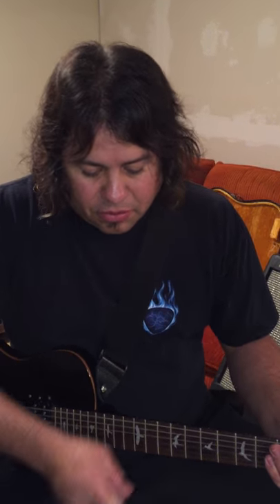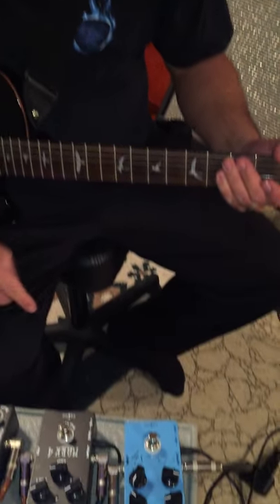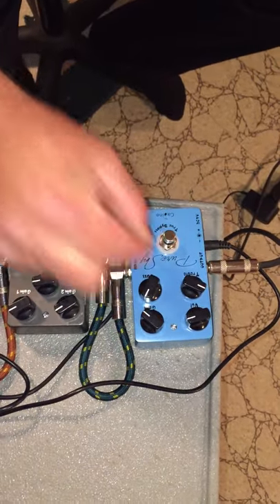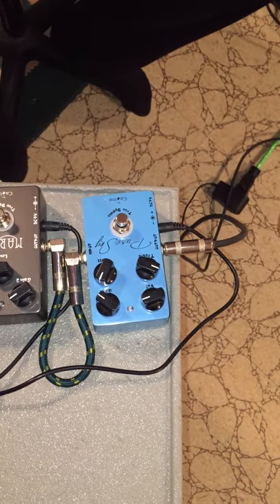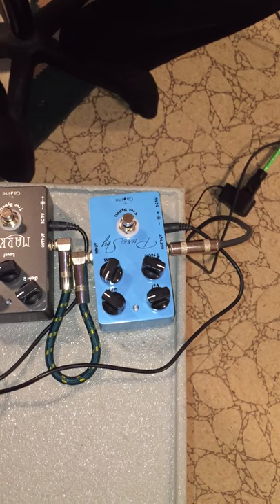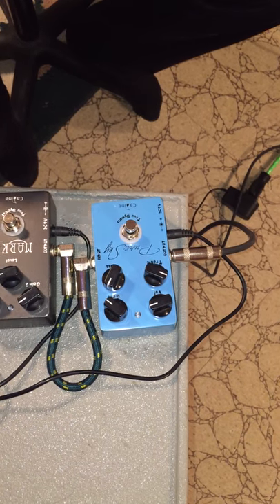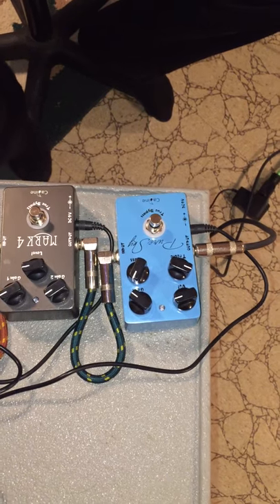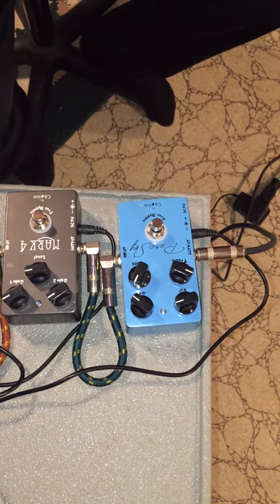Now I'm going to show you the Blue Sky Overdrive. This pedal here, I really love it. It's easy to dial in. I use it for blues — sometimes I'll set it for blues tones, sometimes I'll use it to boost my distortion. I use this pedal for a bunch of things. It's a great pedal.